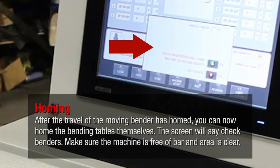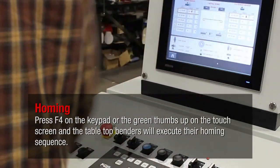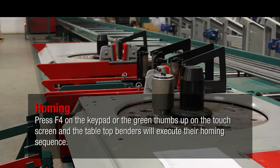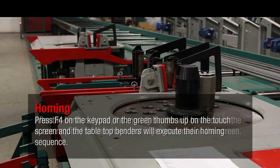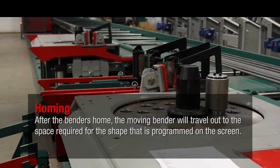The screen will say 'check benders.' Make sure the machine is free of bar and the area is clear. Press F4 on the keypad or the green thumbs up on the touch screen and the tabletop benders will execute their homing sequence. After the benders home, the moving bender will travel out to the space required for the shape that is programmed on the screen.